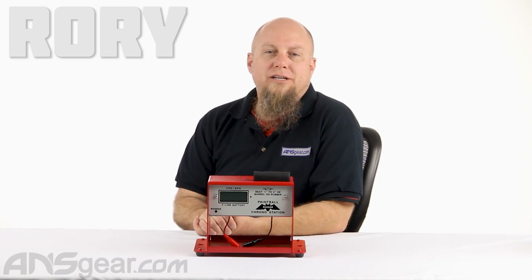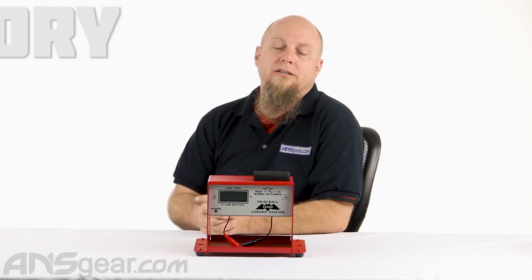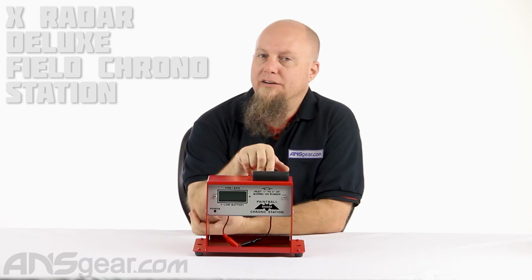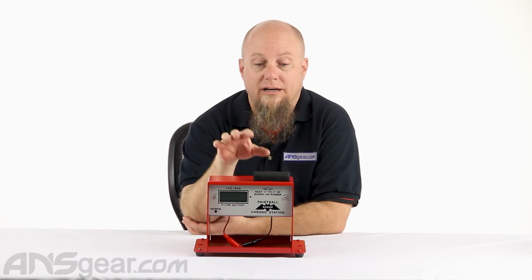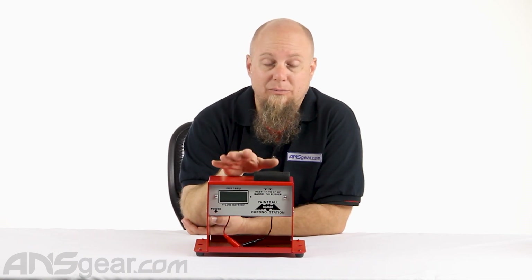Hey everybody, it's Rory from ANS Gear and we're looking at the X-Radar Deluxe Field Chronograph today. If you ever watch any of the videos outside of me shooting, I use a small handheld version of this chronograph right here and it is extremely reliable and consistent.